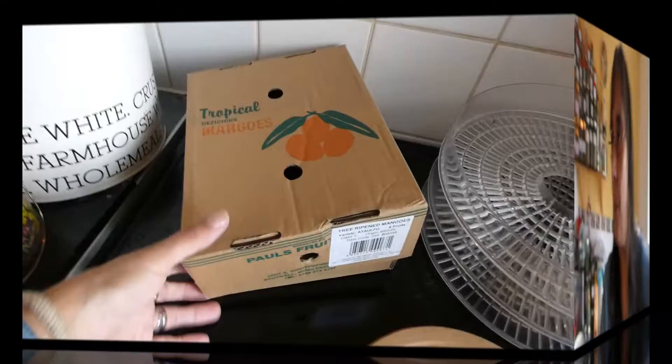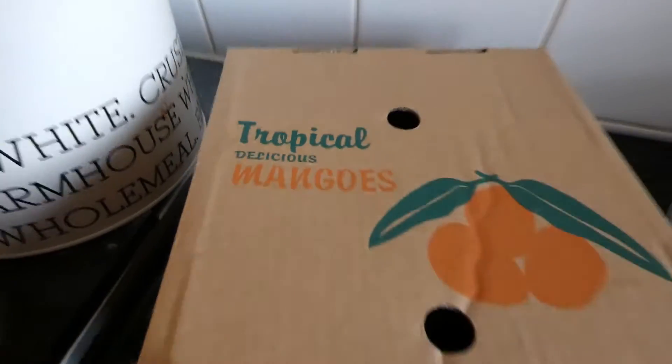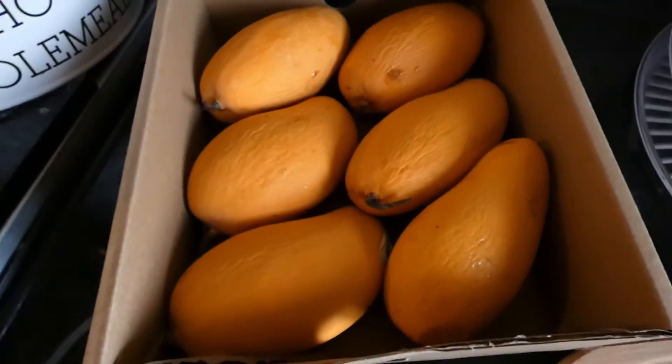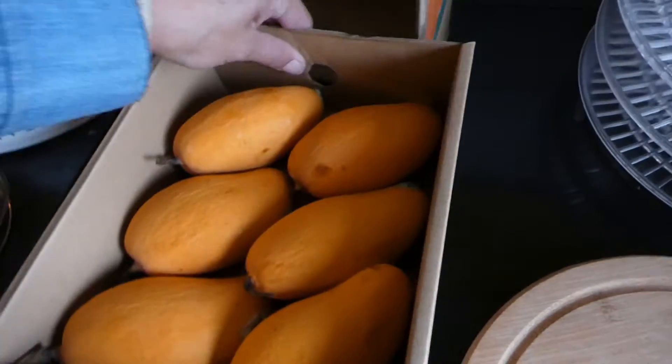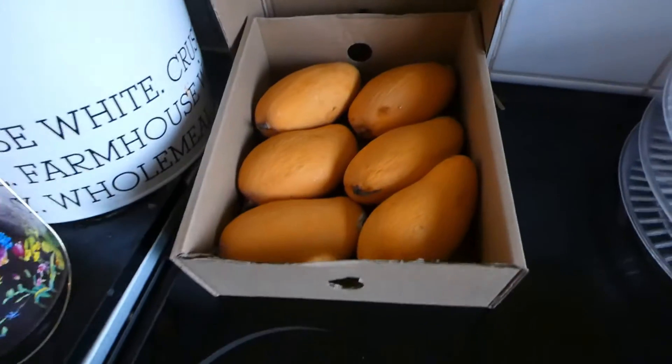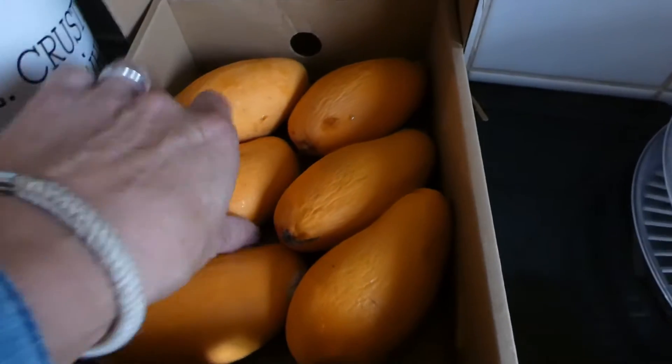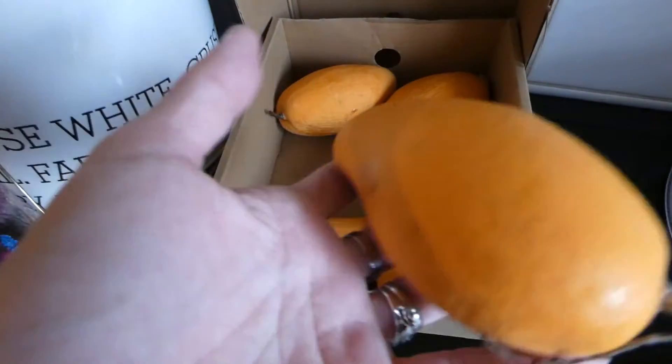Hi guys and welcome back to the Canon Dehydrating Series. Today we are going to dehydrate some mangoes. So let's have a look at what we've got to do. Here I have a box of mangoes, so let's start dealing with these.